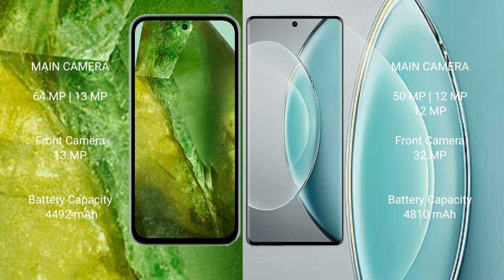Google Pixel 8 has a 4492mAh battery with 30-watt fast charging support. Vivo X19s has a 4800mAh battery with 120-watt fast charging support.